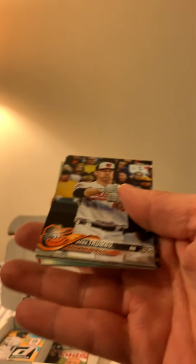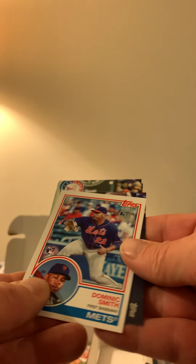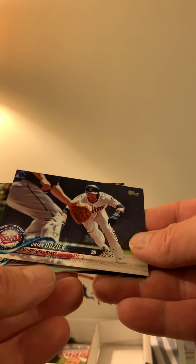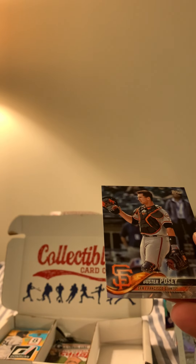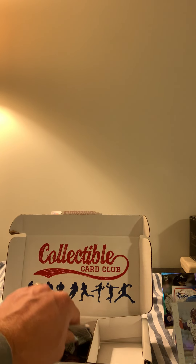Then we got 2018 Series One — let's see what we may get. We got Trumbo, Betances, Chris Sale, a Dominic Smith rookie card, Dozier, Odor, Kluber, Anderson, and Posey. We only got one rookie card out of there and I don't even recognize the name, but you never know — in a couple years he could be the home run leader.